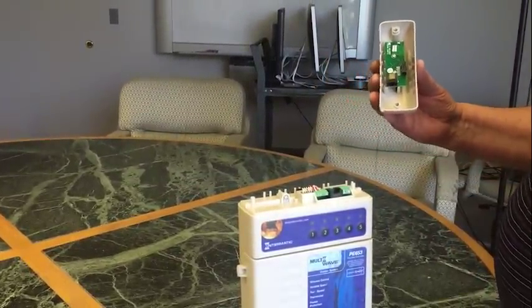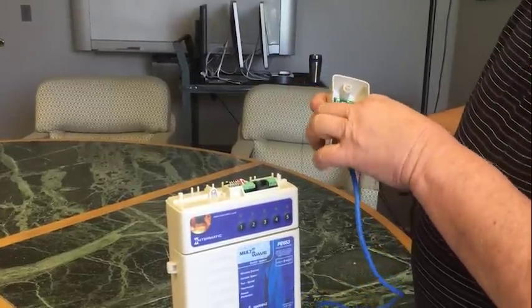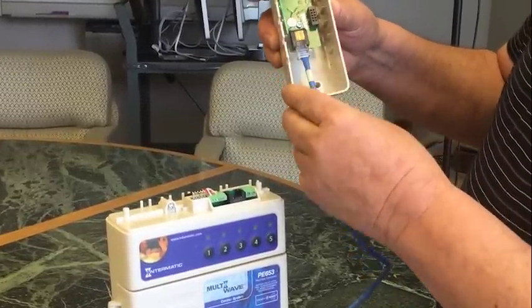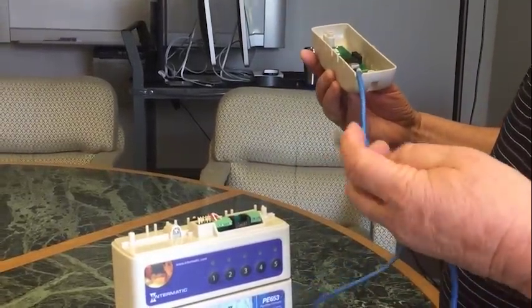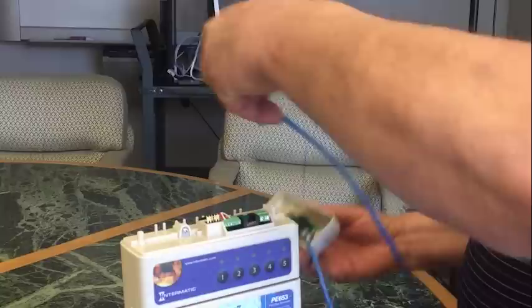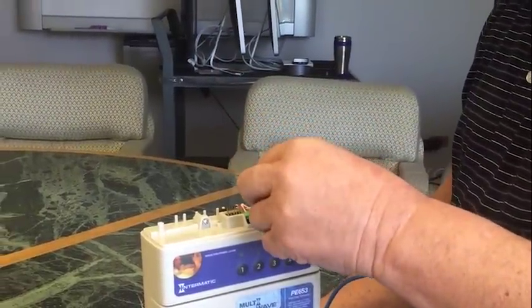We will take a Cat5 cable and install it into the little junction — we heard it click in place. The other half of the Cat5 cable will plug into the port on the top of the 653.